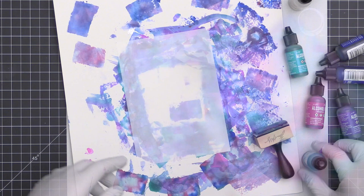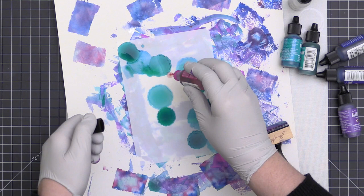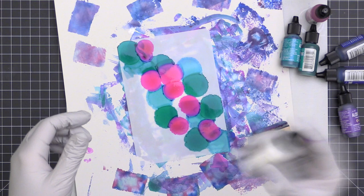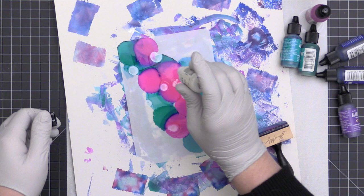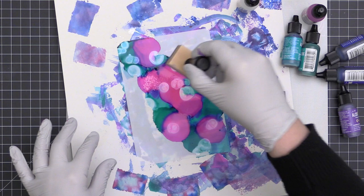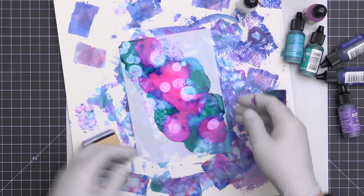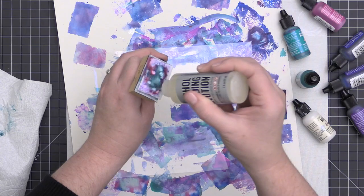Here's an example where I haven't added blending solution to the paper first — I'm just adding the color directly onto the Yupo paper. I had a huge mess at one point as the alcohol ink rolled across my project, but I kept going, creating a swoosh from the top down to the bottom corner. Then I added blending solution more sparingly using the foam applicator, tapping it off to avoid muddying it up too much, and then left it.